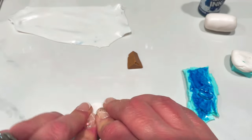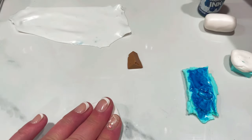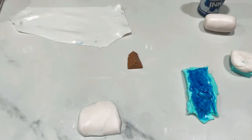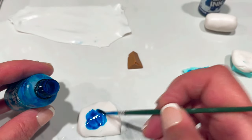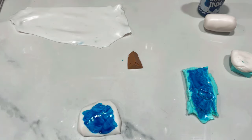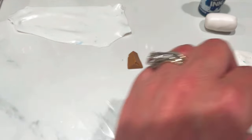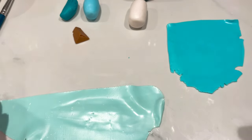I forgot to mention I've got another chunk of Cernit here. Just to give a little bit of variation in the bluey-greens, I'm going to add a tiny bit of the lagoon ink to that as well — probably not even two drops. Then that's going to get thoroughly mixed in. I'm going to go and mix all those in and I'll be back.